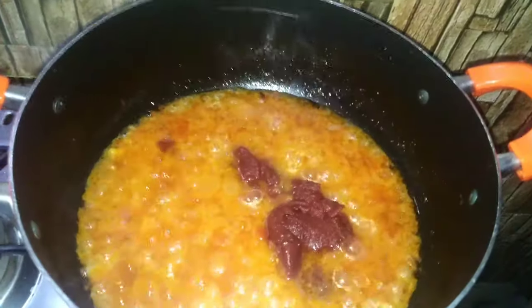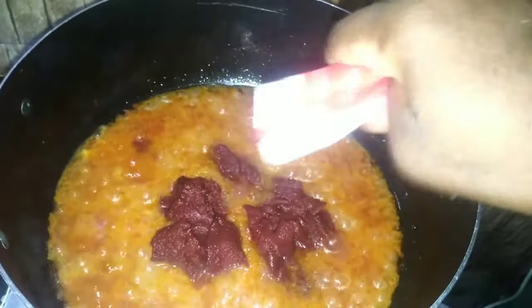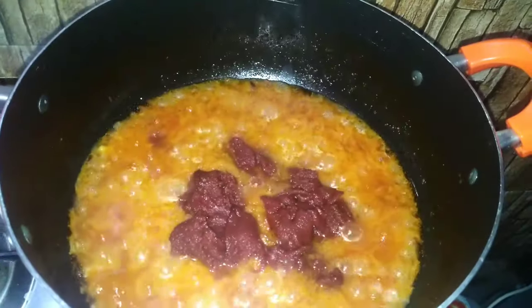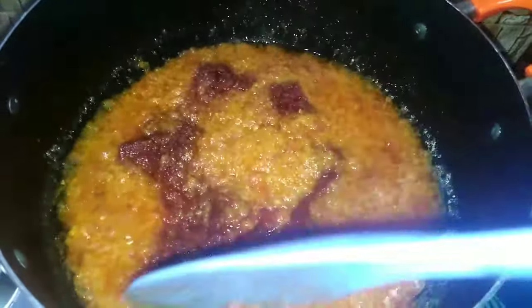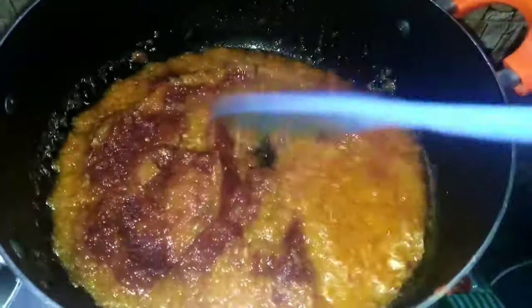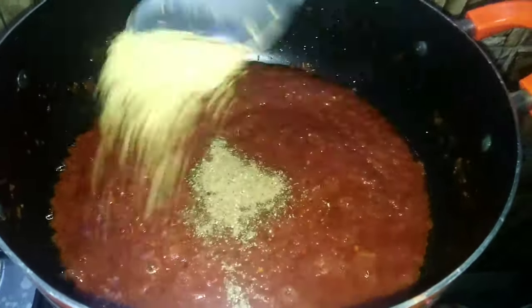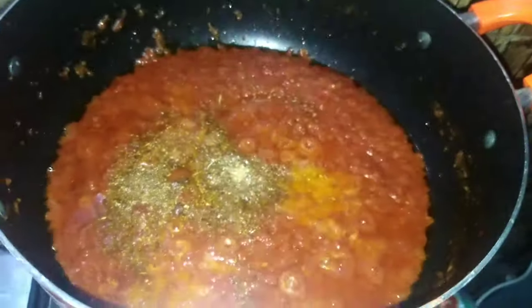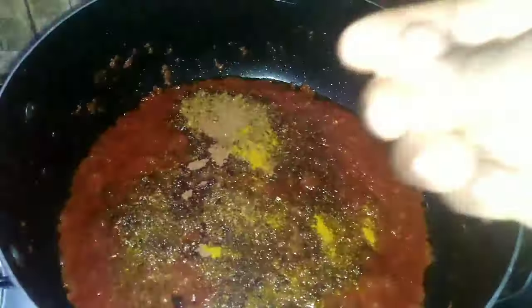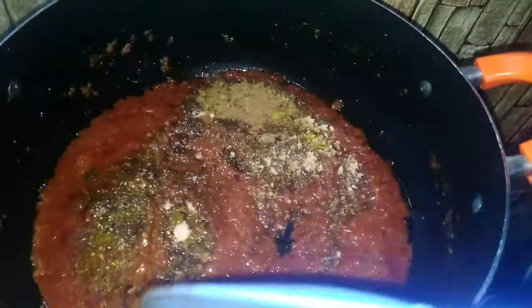Jollof rice is a popular dish in Ghana, Nigeria, Gambia and other African countries. Ghana Jollof is the best and it tastes so nice. I'll also be adding some spices: mixed spice, salt, fish powder, curry powder, star anise and seasoning cube.